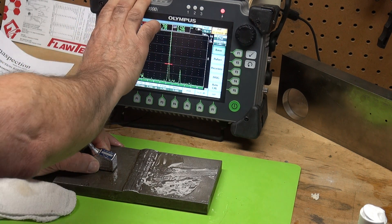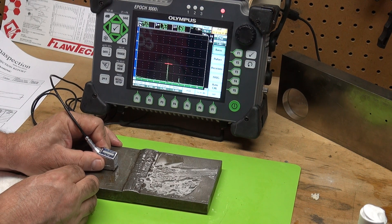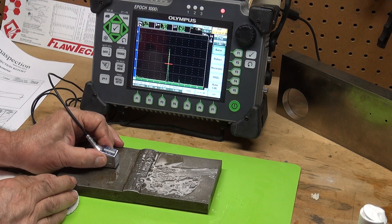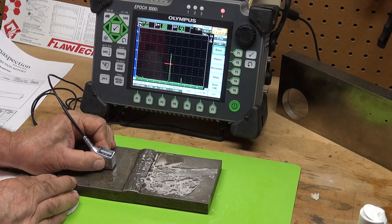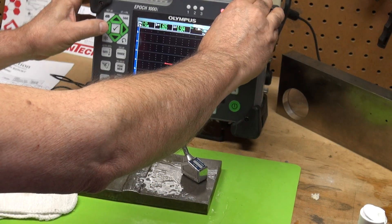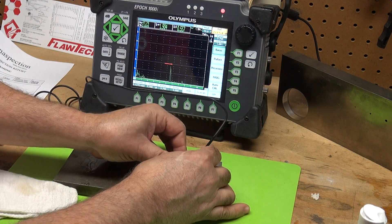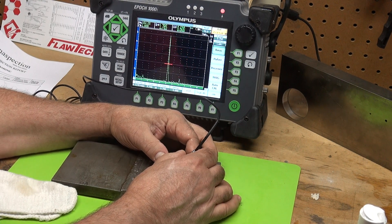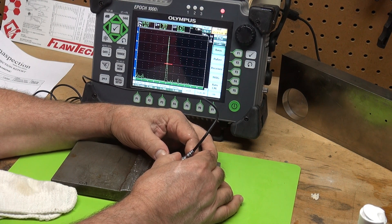Let me take out some gain and bring it to 80% full screen height so we can see the top of it. There's 11.4 dB pulled out of my reference — look how powerful that signal is. It's a real corner trap, very distinctive. It plots to the very bottom of the weld. Let's look at the other side; going back near my reference level, I'm still 5 dB down, but it plots the same way — right down to the bottom of the weld at my part thickness, at my base metal thickness.